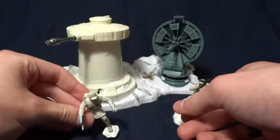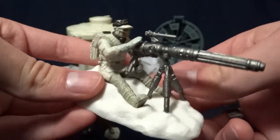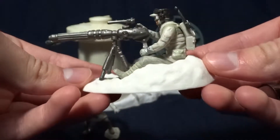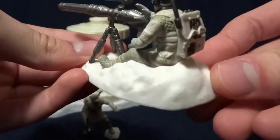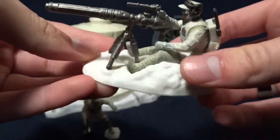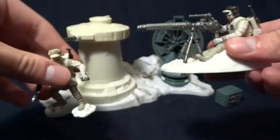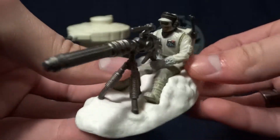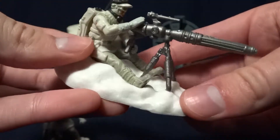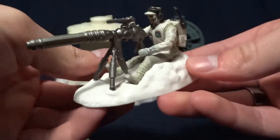And the other rebel trooper here has one of these larger blaster cannons, and he's got a larger base. It's not really showing up on camera, but these bases are really well-sculpted. The snow is — that's really cool. And this guy here has no articulation, but I don't think he really needs it, just because this is probably the coolest pose you'll put him in.